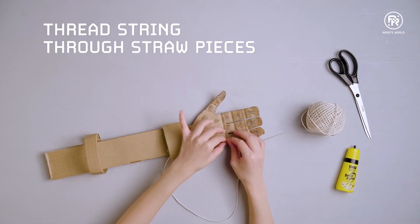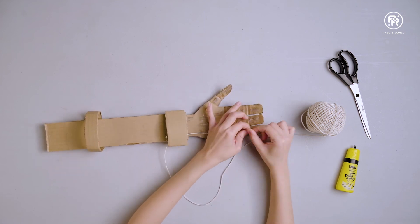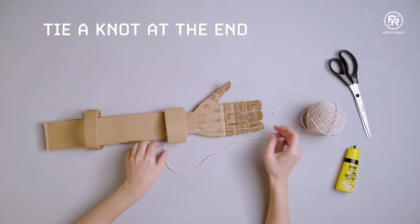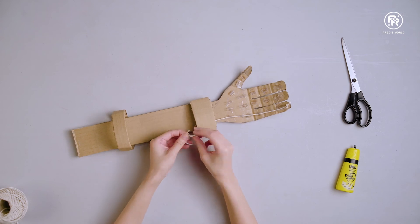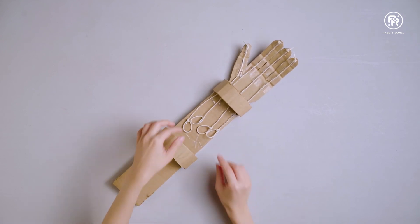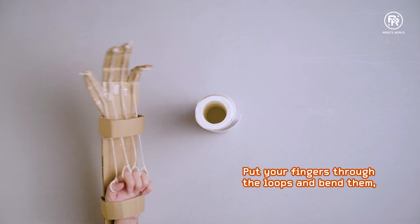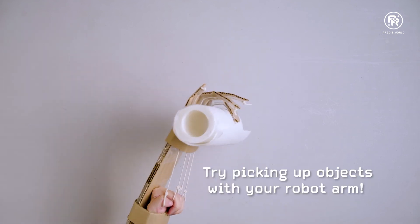Next, thread the string through the straw. At the end of the fingers, tie two double knots to prevent the string from sliding down into the straw. At the end of the string, tie a loop that is big enough for your fingers to go through. Now put your fingers through the loop and bend them to make the hand move. Try picking up objects with your robot arm.